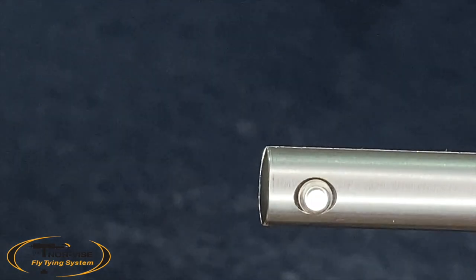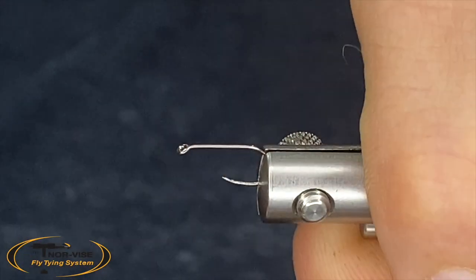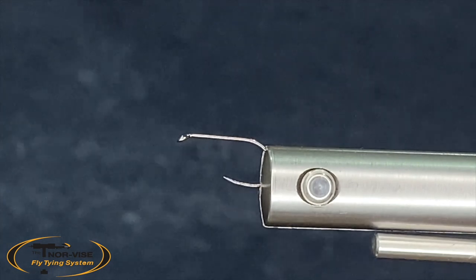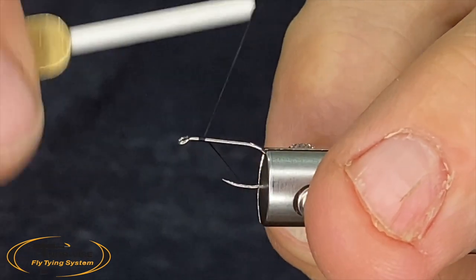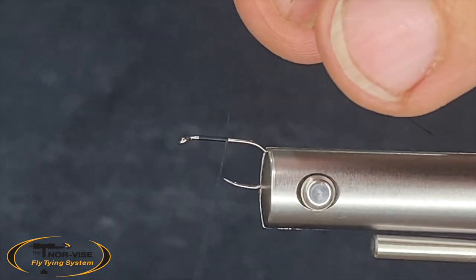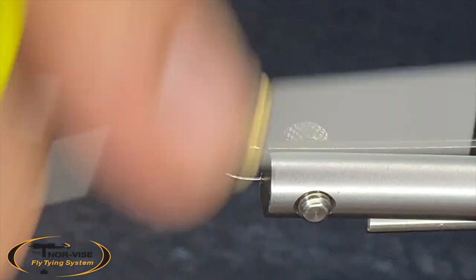In the vise, this is a size 14 Firehole dry fly hook with the two extra wide gate. We're going to use some 70 denier black UTC. I'm going to start that just eye-width, right behind the eye. Run that down and snip our tag out, then run that right down to the bend.